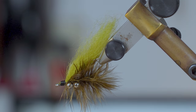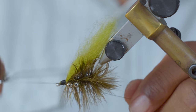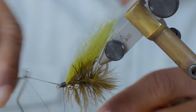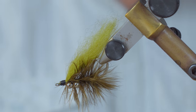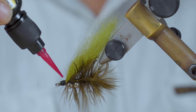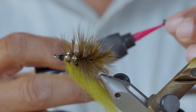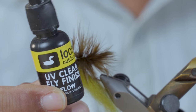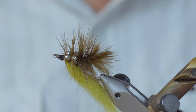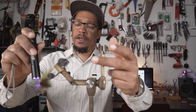We'll give that a whip finish. We are done with the tying portion of this fly. Now I'm going to make it a little fancy — we'll put a little head cement on there. I'm using that Loon UV finish head cement, the flow version. So we've got it on there, we'll hit it with the UV flashlight, give it a few spins, and it's pretty much done.